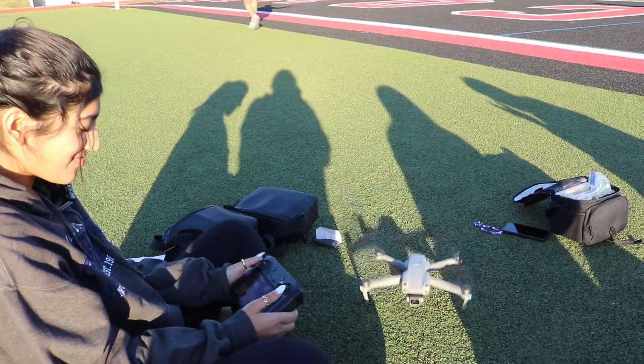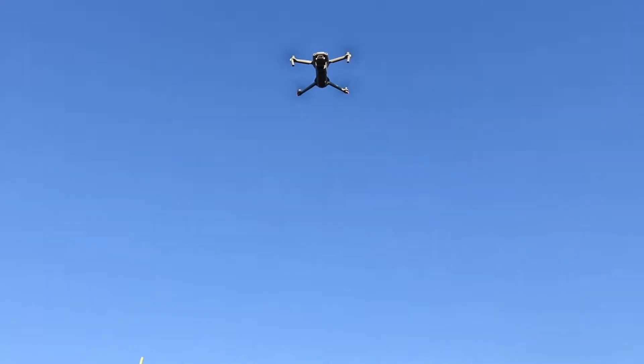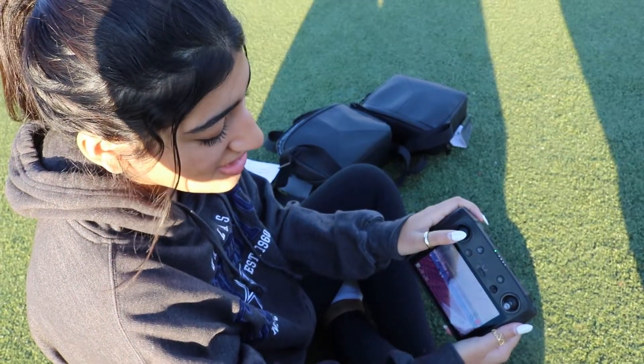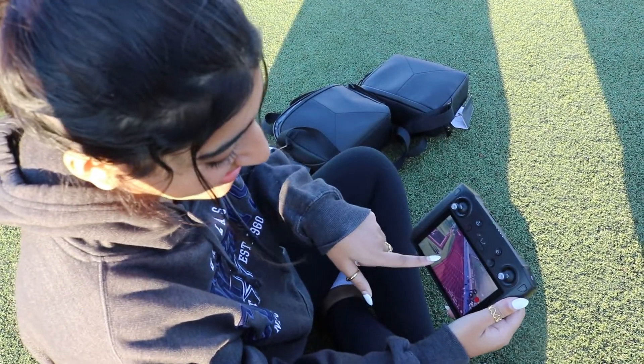And then all you do is take off, and then it starts going. Now you can see everything. And then you have these two controllers that pretty much control everything. So this one, if you move it to the side, it'll adjust where the camera's at. And that's us right there.